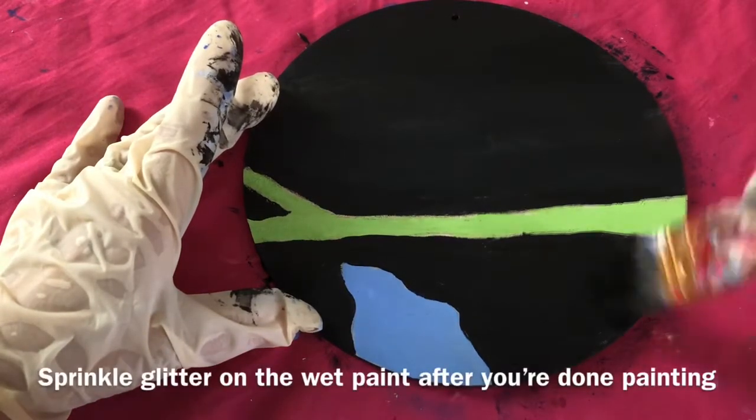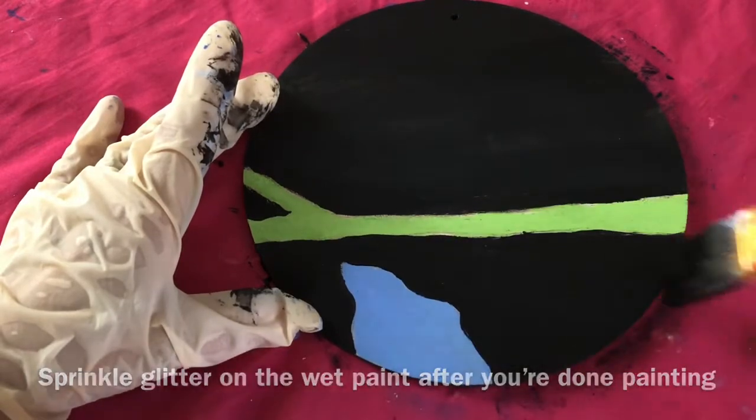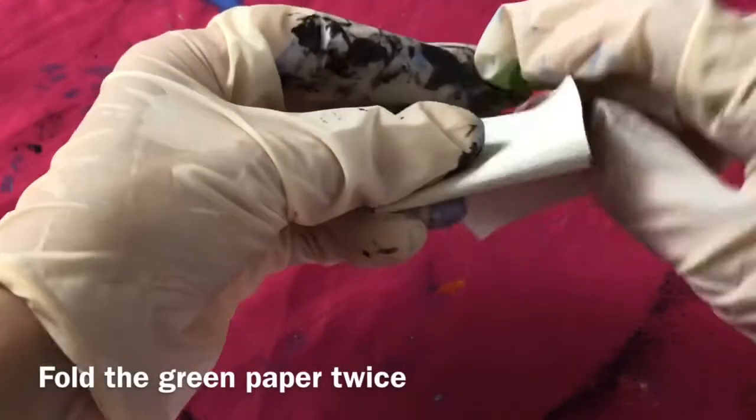Sprinkle glitter on the wet paint after you're done painting. Fold the green paper twice.